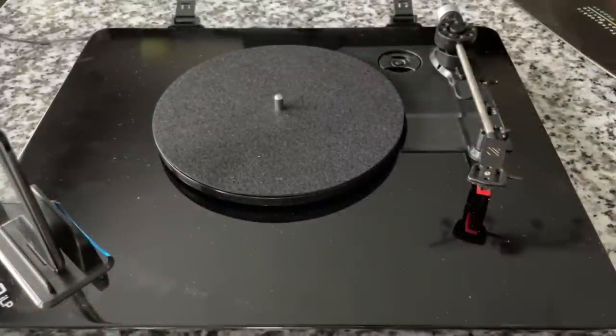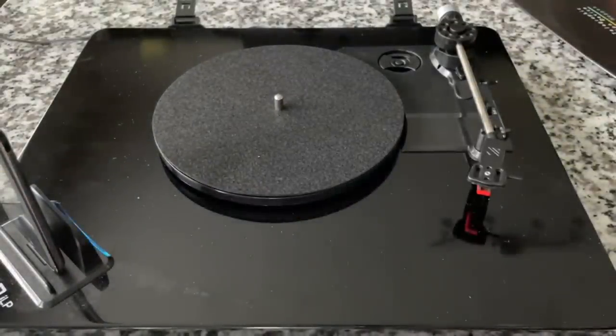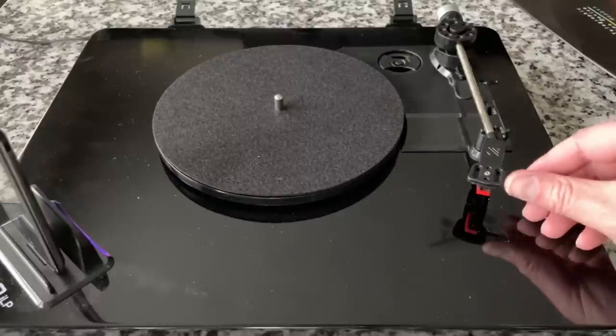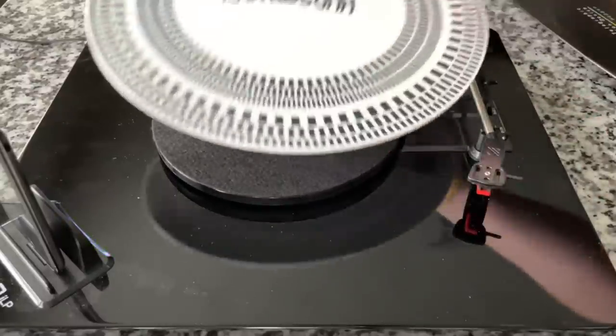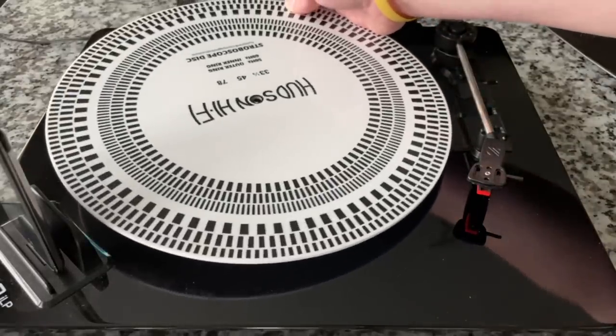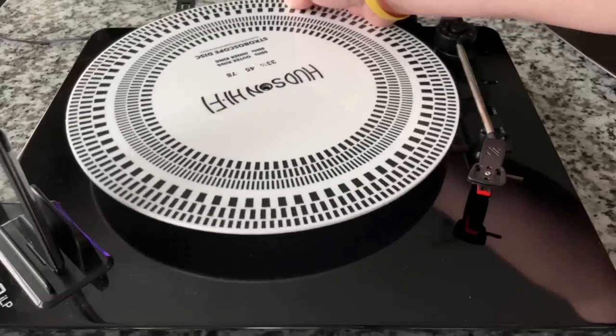That's been plugged in now for about five minutes and there's no indication whatsoever that anything works at all. The light that you see down here is not the device — it's reflecting off of something else. However, the unit itself has power. So I thought while we're giving that connection mechanism time to come to life, we would test the speed with a good old strobe disc.